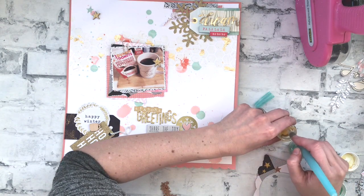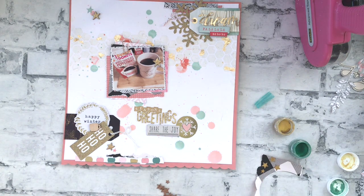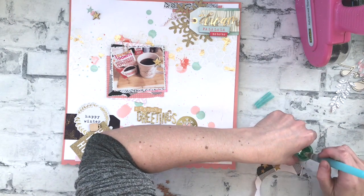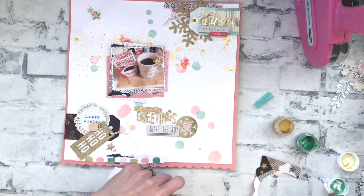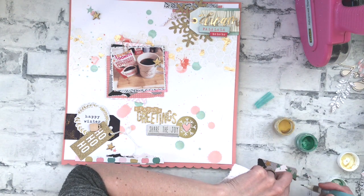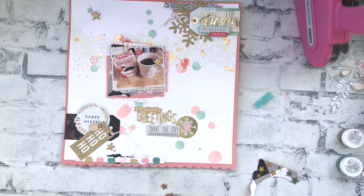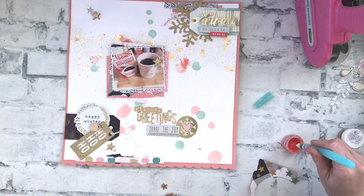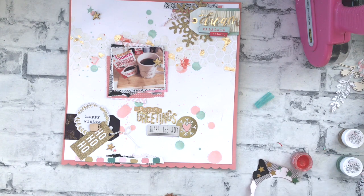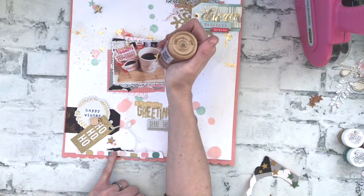I decided to add some cork stars to go with the other stars I had, and I'm going to paint these with coral reef, good as gold, and holly and ivy inklings. I just needed to add a little bit of water — just the water that was in my brush was enough to activate it. That's the fun thing about those watercolor brushes that already have water in them. So I'm just going to put the mixed media on there and it works really well. The coral reef isn't quite the same color as peachy keen, but it's really similar, and then the gold will match with the gold in the layout.